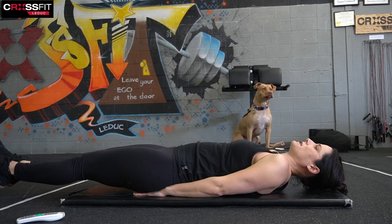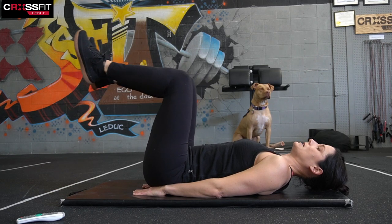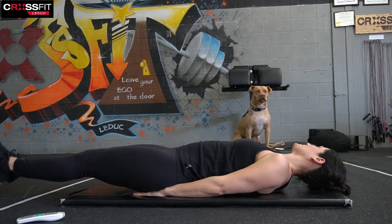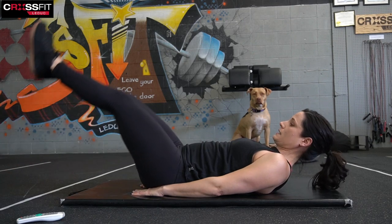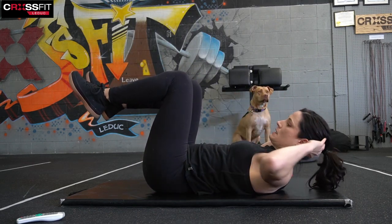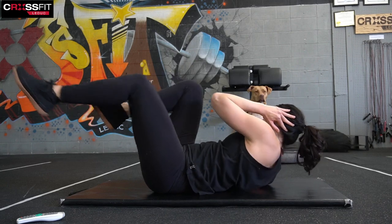We're going to go into that leg raise again. Lift the bum and drop the heels down and lift. If it's too hard on your back, it's a bent knee — tap the heels, pull. If it's a little bit too easy and you want more of a challenge, bring those legs up higher. And into bicycle — bicycle into Russian twist. That would be one full five-minute set.